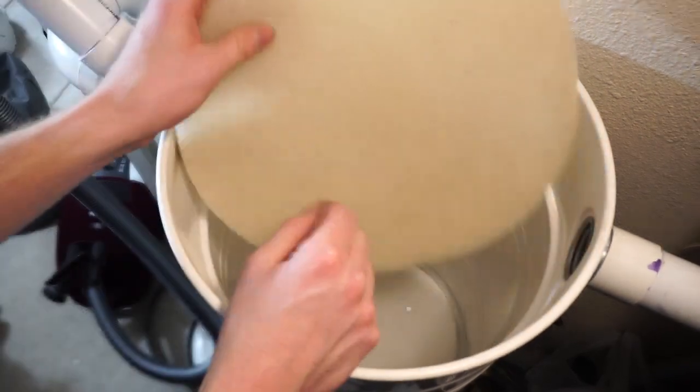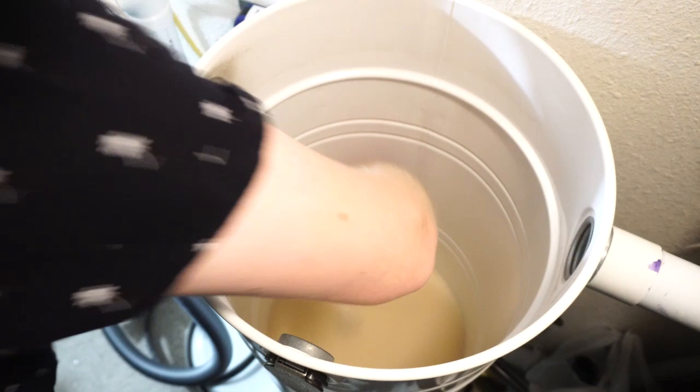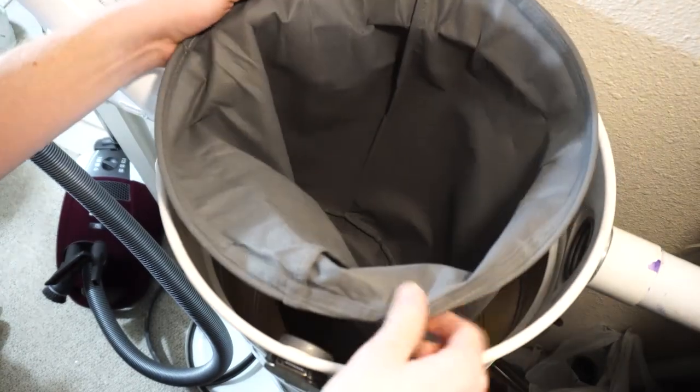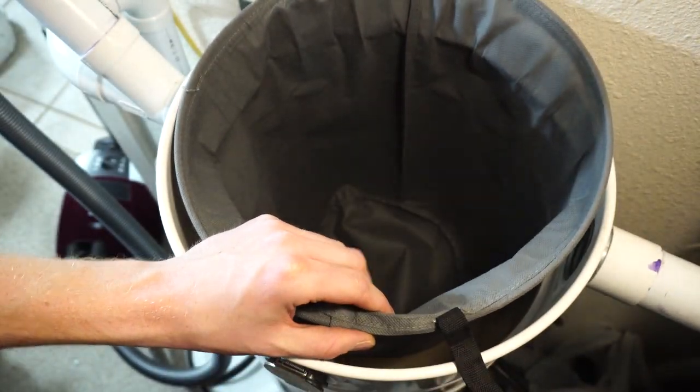You can see how clean this filter is — it really wasn't dirty. That's after three years of use. Now, the bag itself — the outer bag — because you have this lip that you pull out, that does seem to get dirty just around that area, and I vacuum that out.